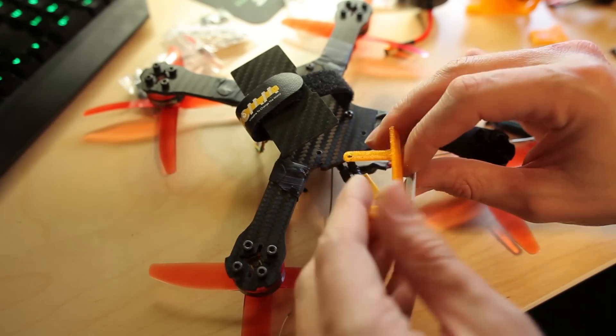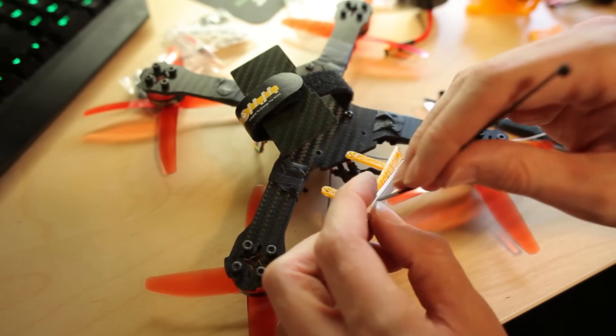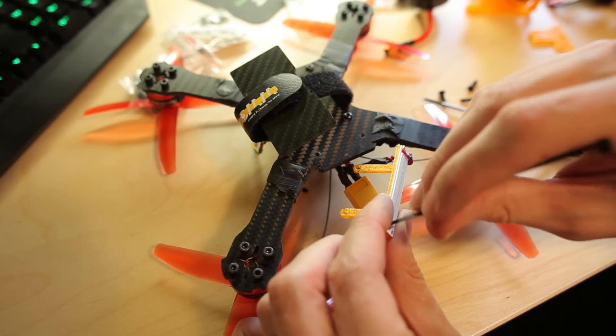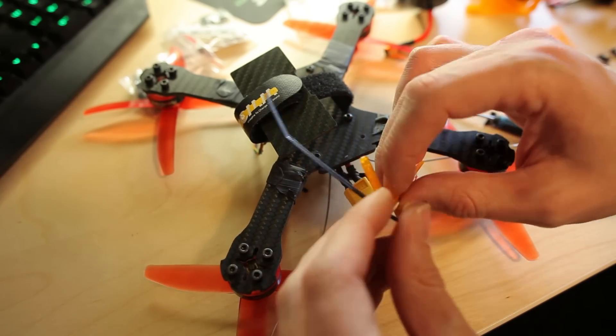Feels really solid and I think it's going to be really nice on the quad. So this is my own design — the LED light holder. You can download it from Thingiverse; I'll post a link in the description. I made some small holes so I can mount the LED light with zip ties on the tail of the frame.